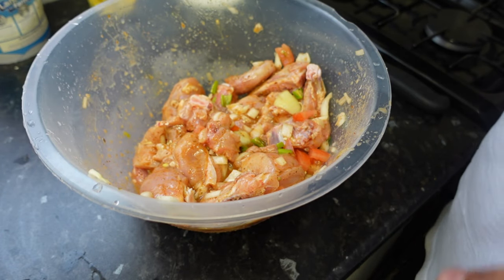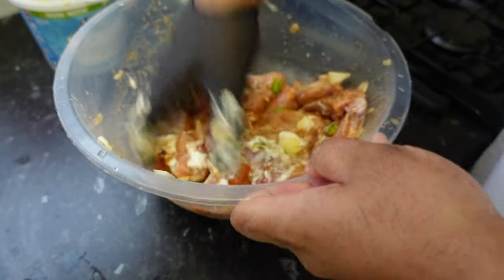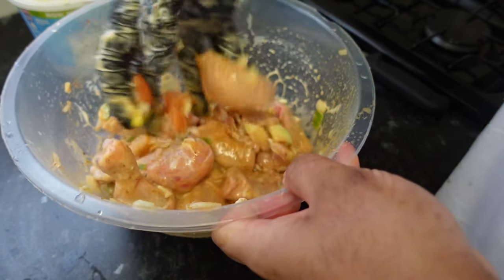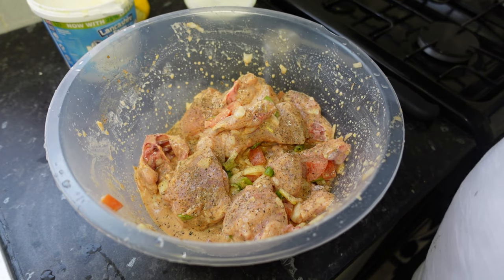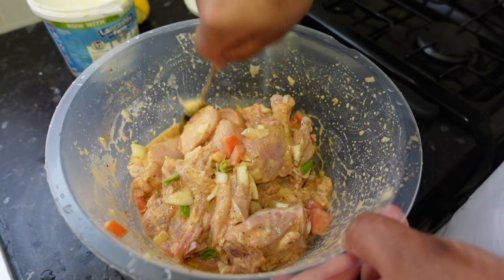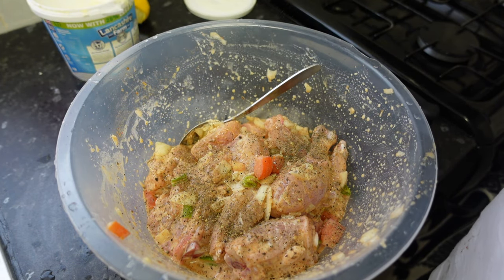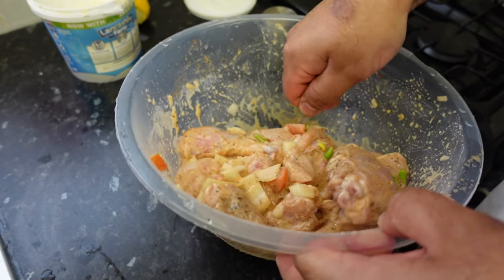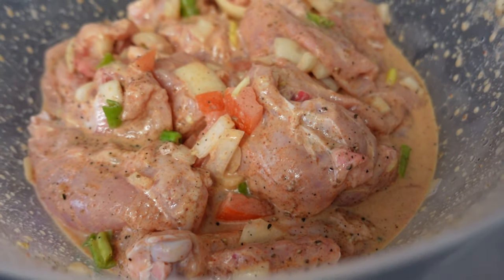Now that's mixed, I want to add a tablespoon of yogurt. Give that a nice mix. Then I want to add the peppers — a good amount of pepper. Add some more peppers. Now that is the marinade mixed. This is ready — as you can see that looks really nice and it smells gorgeous.